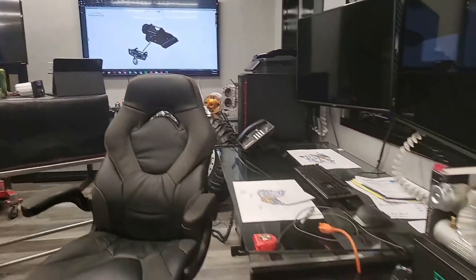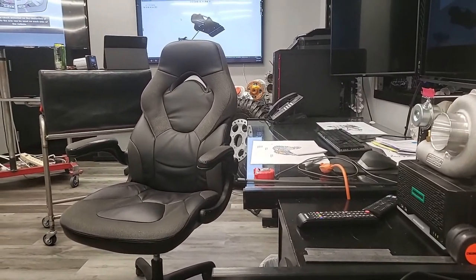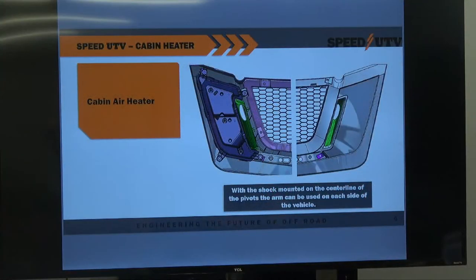Cabin heater is not quite available yet, but I do want to show consumers and fans how it works and how we decided to make it work.